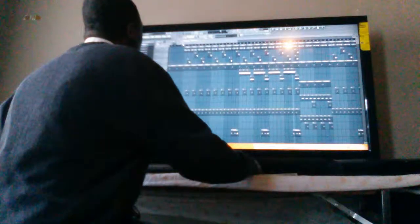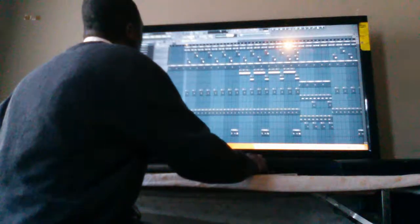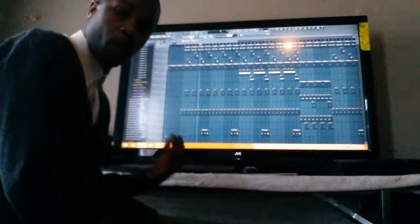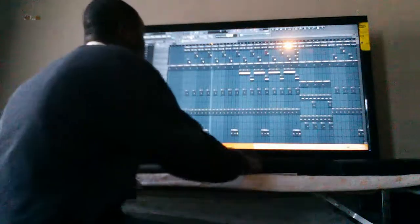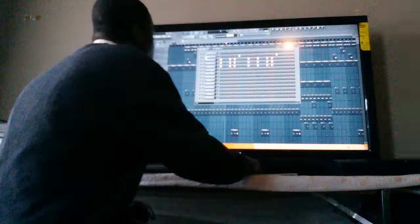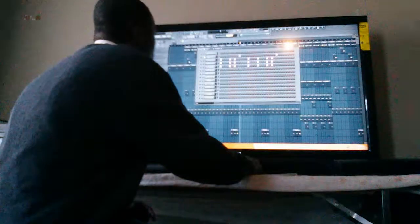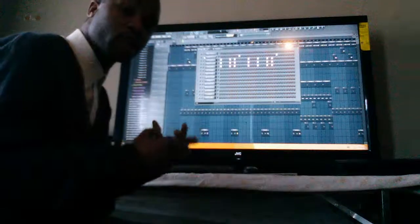I'm going to start from a particular part of the pattern where the snares are. Now to most people they can think this sounds good, but actually it's a little too loud. It's about bringing up levels. See how that sounds better? You can actually hear more of the melody, but the snares work in over it.